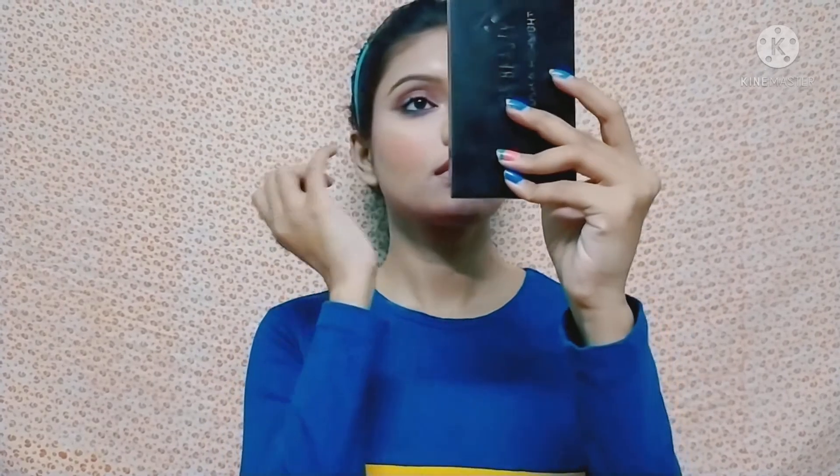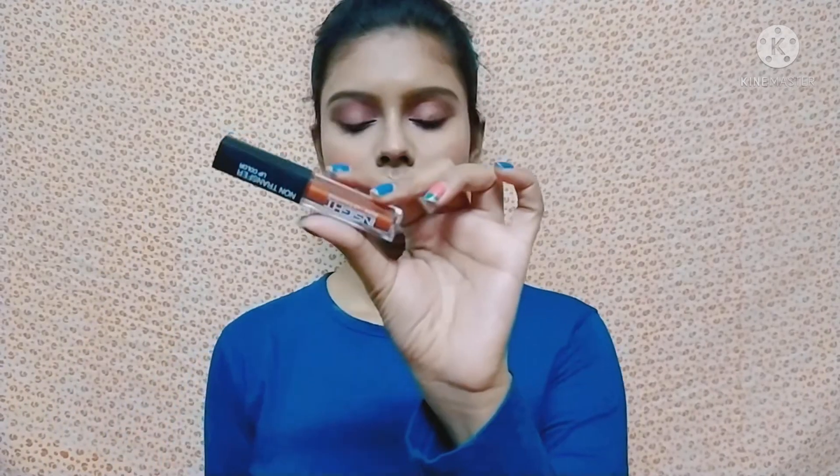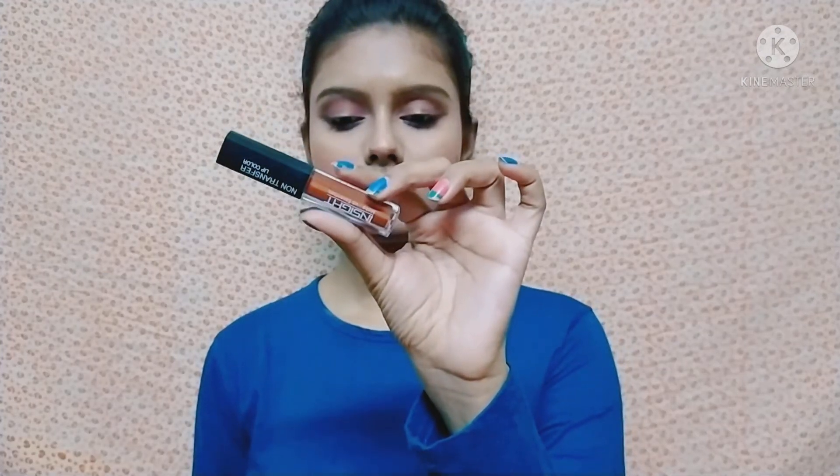After the blush, I apply highlighter from the same palette on the face and the inner corner of the eyes, applying it with my fingers. Then I use a makeup setting spray. The lipstick I am using is a liquid lipstick in shade 01 Joyful. This is my final look.